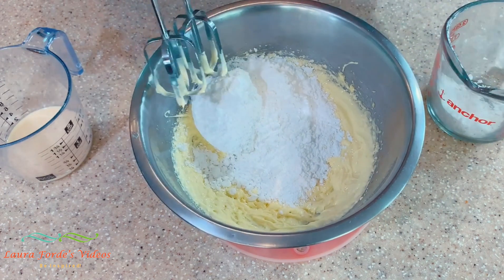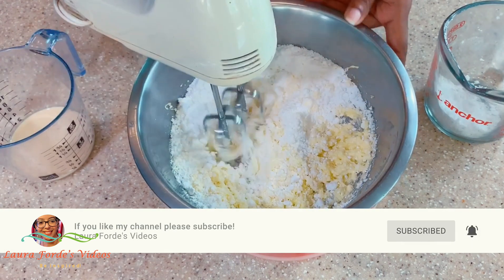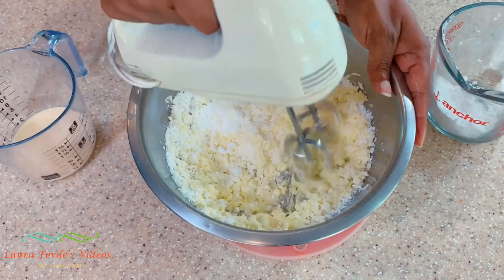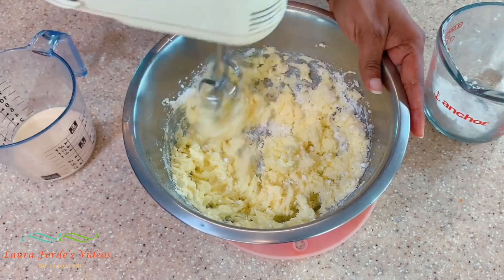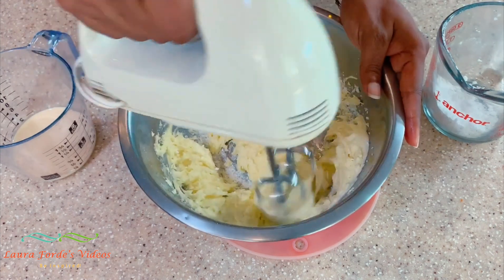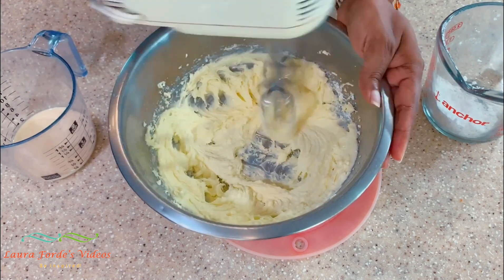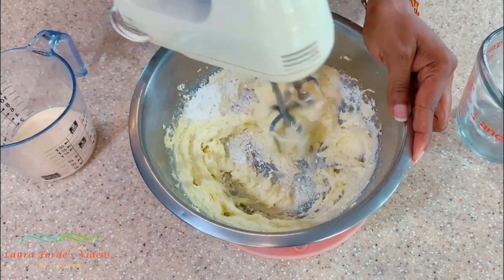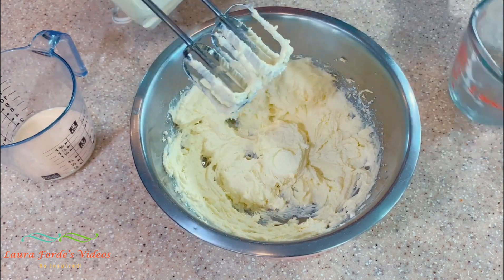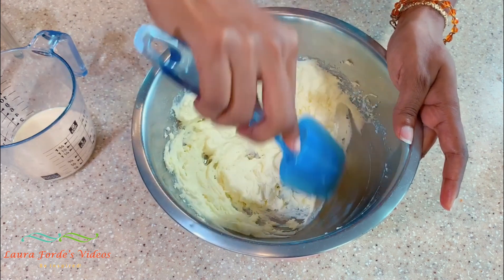Whoa, that was not supposed to come out like that — that was supposed to come out a little at a time. All right, so this is our icing sugar now.